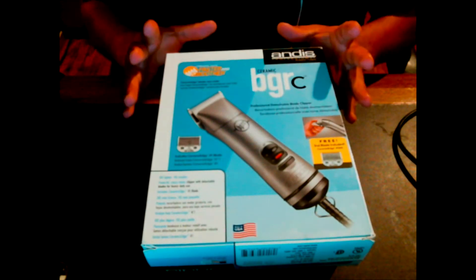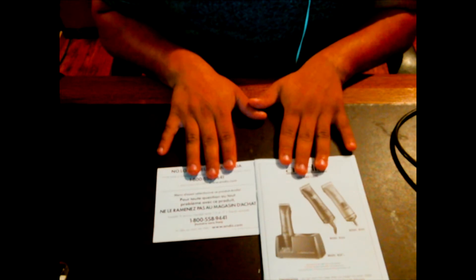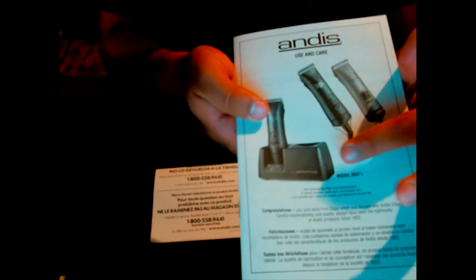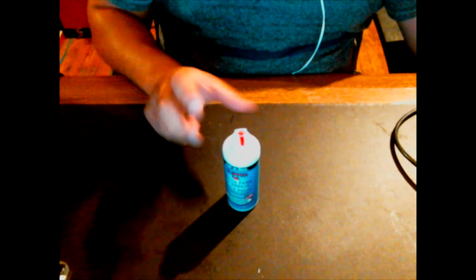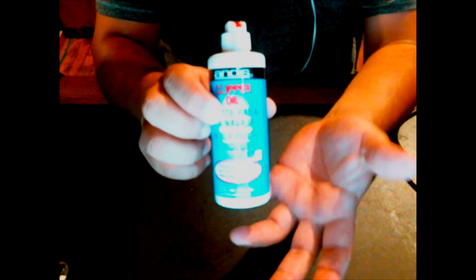Now what I meant by an unboxing — this is going to be a speedy unboxing. Inside the box you're going to find another box. Inside that box you're going to find manuals, which will show you the BGRs and the different types of units. The cordless one is the unit I'm actually going to try and obtain, hopefully by next week. You're also going to find a bottle of oil, which I highly recommend — I like this oil. I think it's worthy of the money; if you were to get it individually it would be about three bucks.